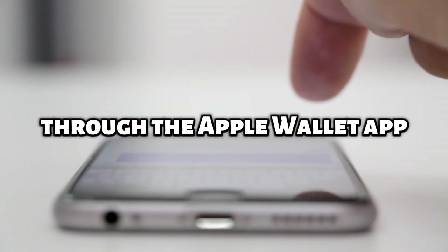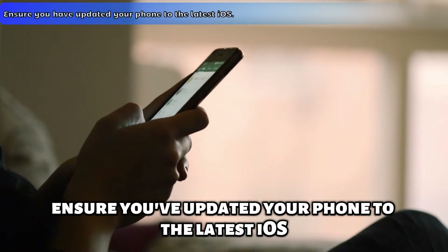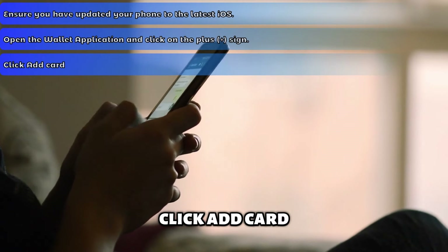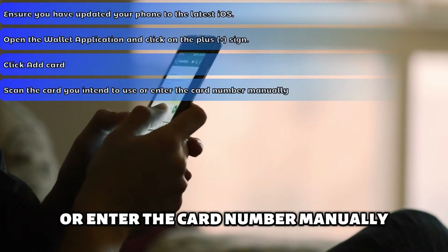Through the Apple Wallet app, ensure you've updated your phone to the latest iOS. Open the Wallet application and click on the plus sign. Click Add Card.